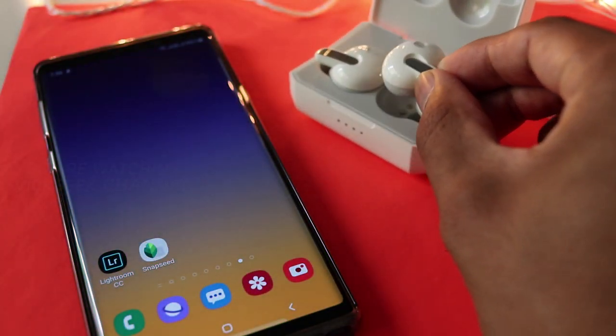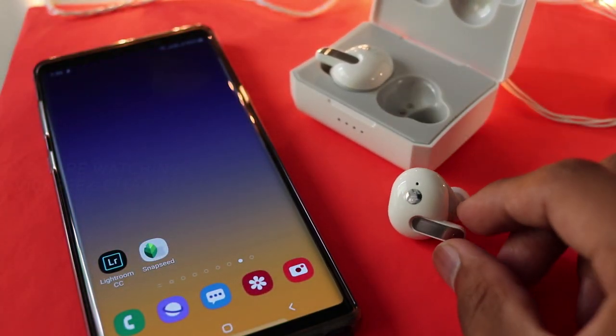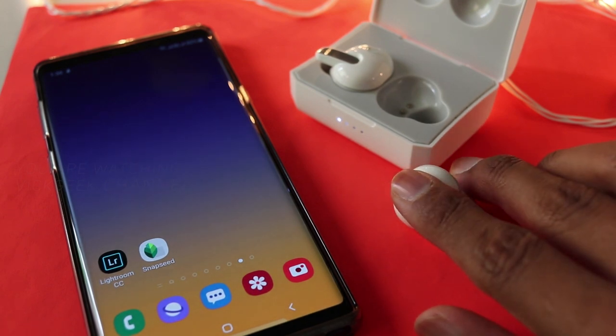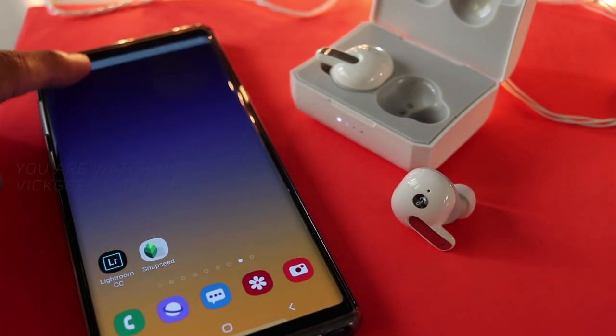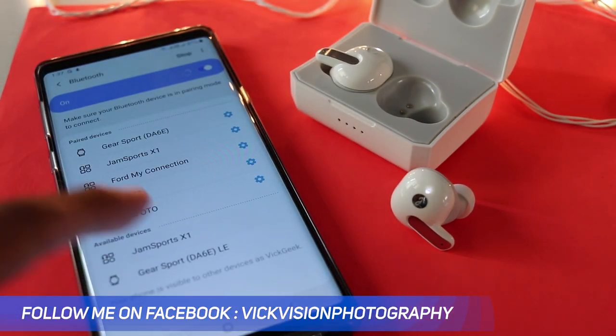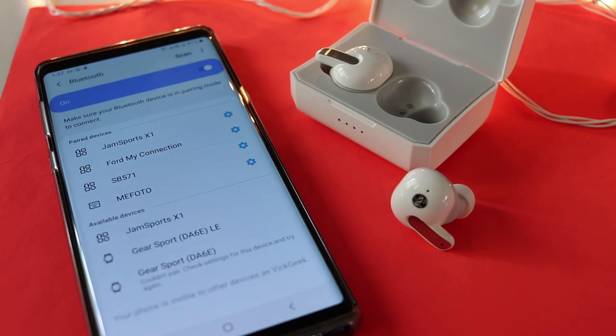Pairing is very easy and super fast with Bluetooth 5.0. Just remove the earphone from the charging case and the voice prompt says 'pairing.' Turn on Bluetooth on your phone or whatever device you're using, tap the Juxay Sports earphone, and voilà — that's it.